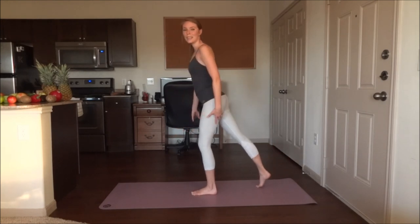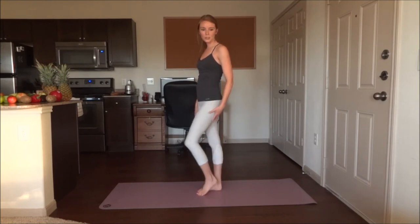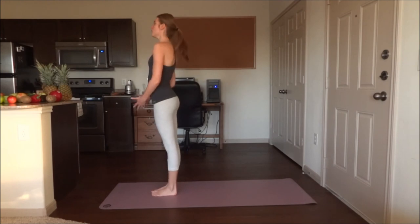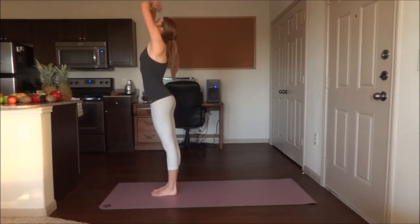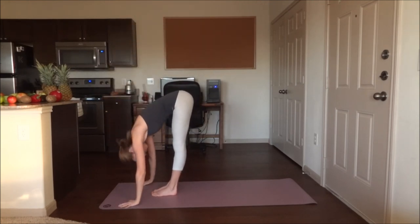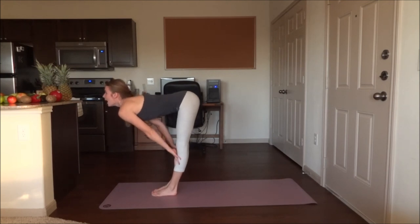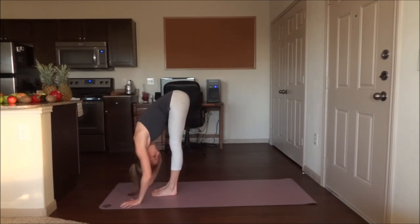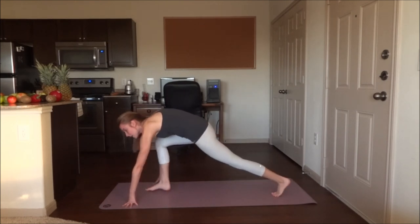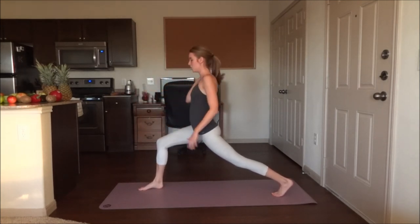Take your time here. Roll those ankles around, curl the toes if you need to. Feet together — inhale, bring the arms up, and exhale down. Inhale up to flat back, exhale down. I would like you to step back with the left leg and lift the body up. We are getting into crescent pose.